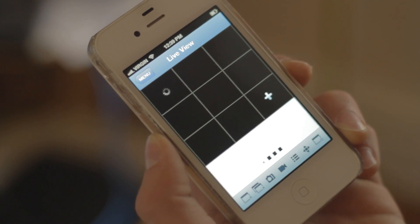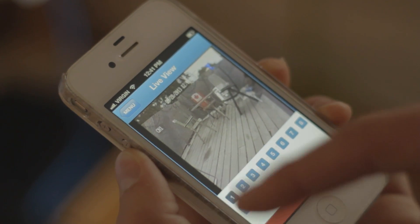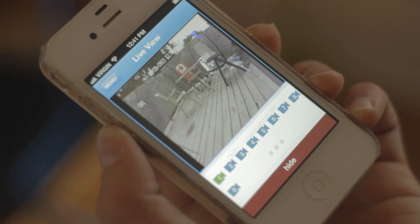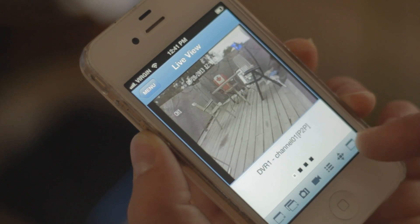Double tap the live view screen to make it full screen. To take a screenshot, tap the camera icon. To take manual recordings, tap the video recording icon. You can select different channels, and you can also have PTZ controls if you have a PTZ camera connected to your DVR.